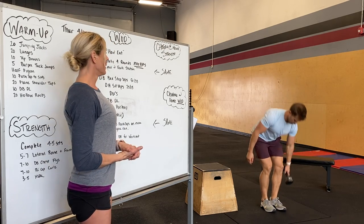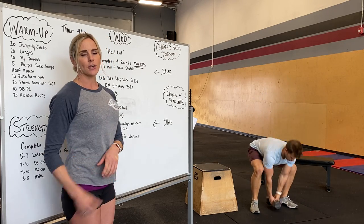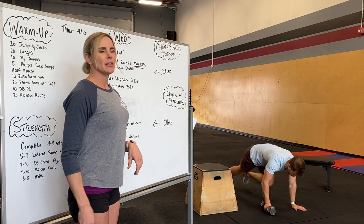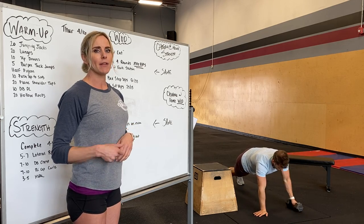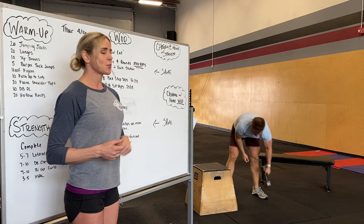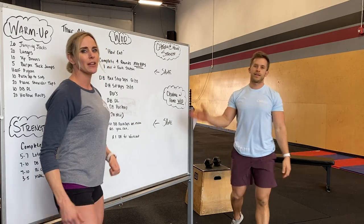Just keep it even — you can do a sumo deadlift with your dumbbell or kettlebell, nice flat back, driving through the heels. Last but not least, dumbbell push-ups, max reps — maybe do three to five reps per side and then switch, just keep it even, still try and get contact with your chest to the ground. And that is your workout, you guys. We hope you enjoy it — it'll be fun. 20 minutes of max reps. See you guys tomorrow. Love you.